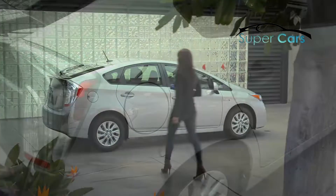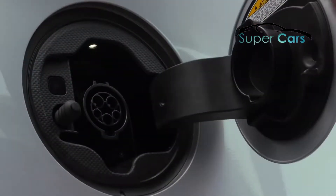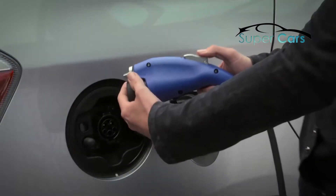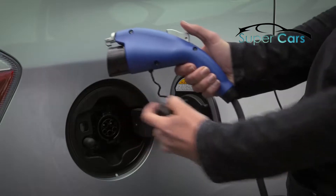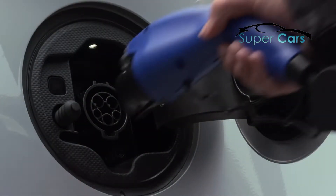Now at your car, open the charging port lid by pushing on it. If it's dark enough, you'll notice an LED inside lighting the port area. Take the dust cap off the end of the charging cable and snap the cap to the cable. Plug the cable into your Prius until you hear a click.